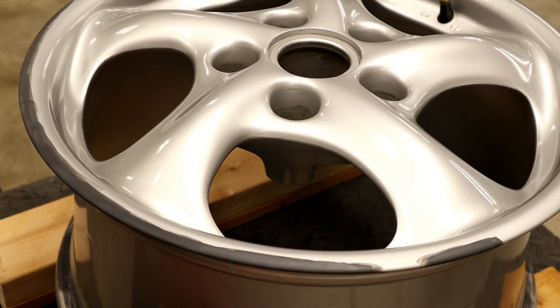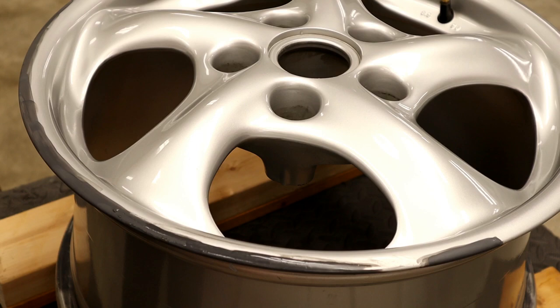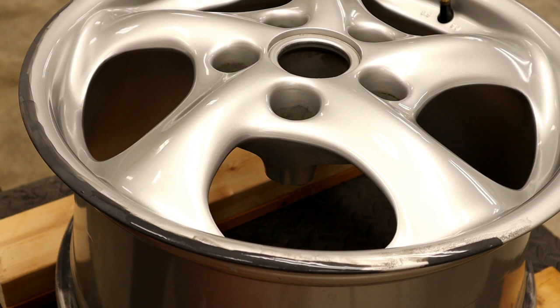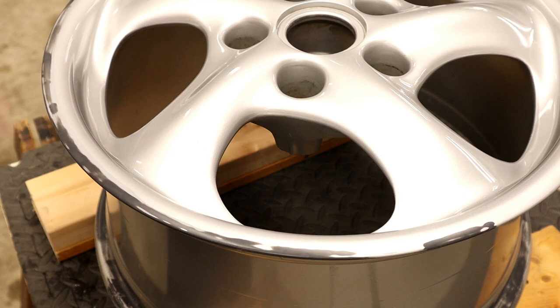1000 grit wet sanding time. This is just to blend that new primer in with the clear coat and give it a nice smooth finish. If you just had a light scratch that wasn't all the way through the clear, you could just wet sand the clear with 1000 or even 1500 grit and power polish it. It's feathered in quite nicely and nice and glass smooth with that 1000 grit.